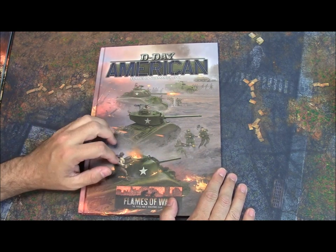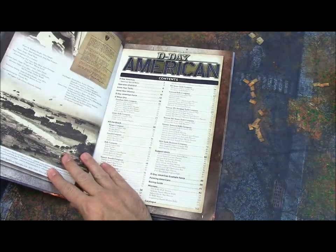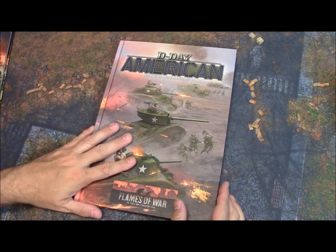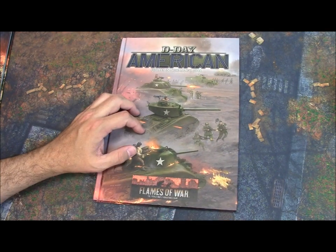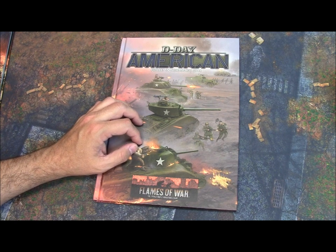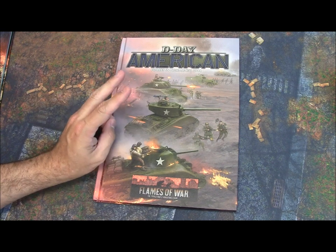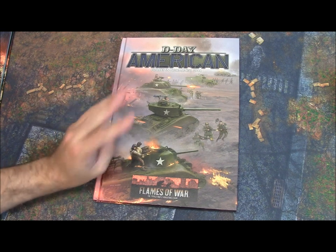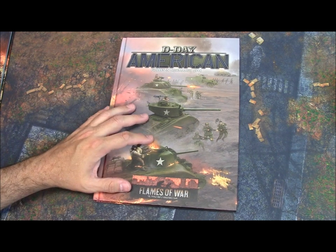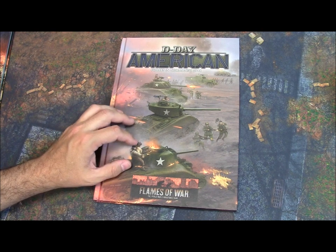This book costs $20, it is 112 pages, and it's got a lot of stuff. At $20, this has the equivalent of almost three different source books — there was a beach landing intelligence briefing, a paratrooper book, and a Cobra book. This basically has all three crammed into one, almost like a compilation, which is a really cool and neat way to do things.